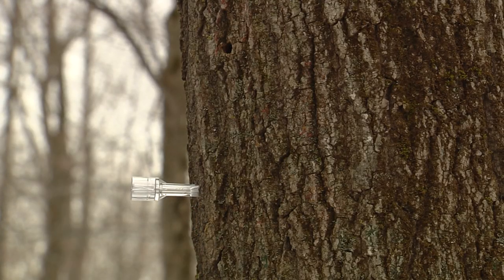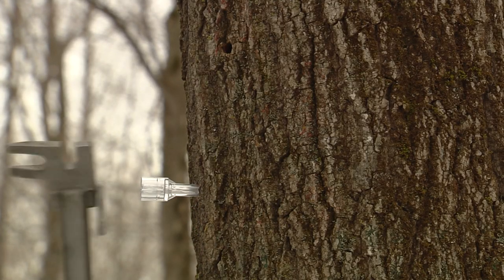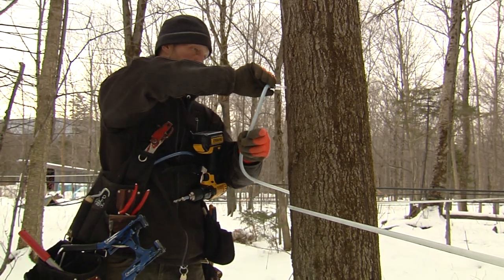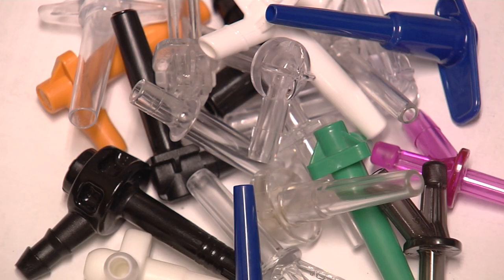There is also a fitting portion to allow the connection of the tubing system. Sometimes spouts are made of two components: a spout adapter that goes into the tree and a stub spout which connects the adapter to the tubing system. Spouts come in a variety of configurations, compositions, and colors.